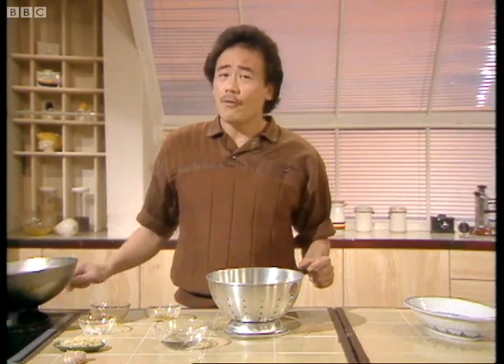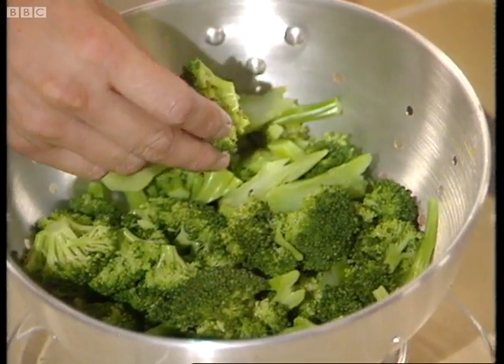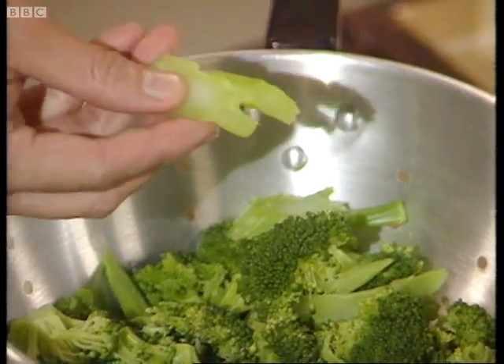Now I'd like to show you a hot broccoli dish that's very easy to make. It's called stir-fried ginger broccoli. For this you need about one pound of broccoli. Cut up the florets like this, and take the stem, peel it, and thinly slice them.